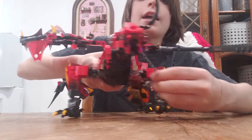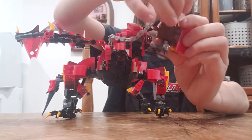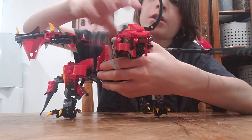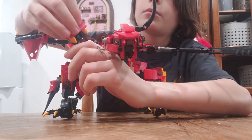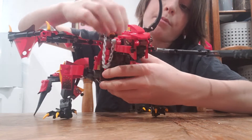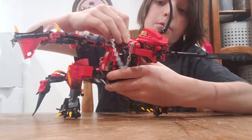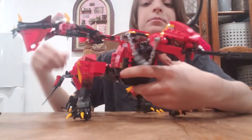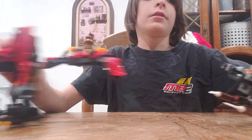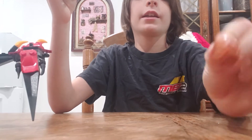Okay, next — the saddle. The saddle can just clip back on, super easy. Just stick it on and perfect.